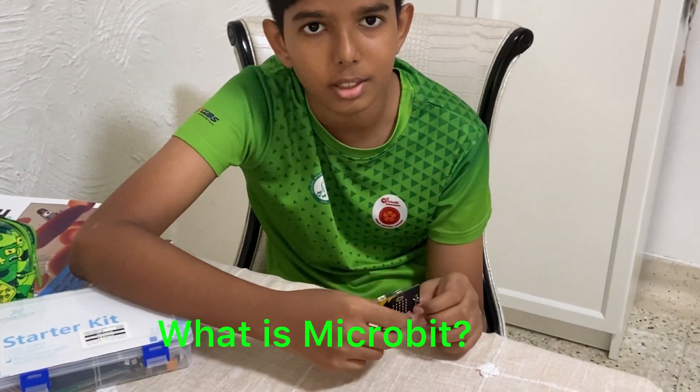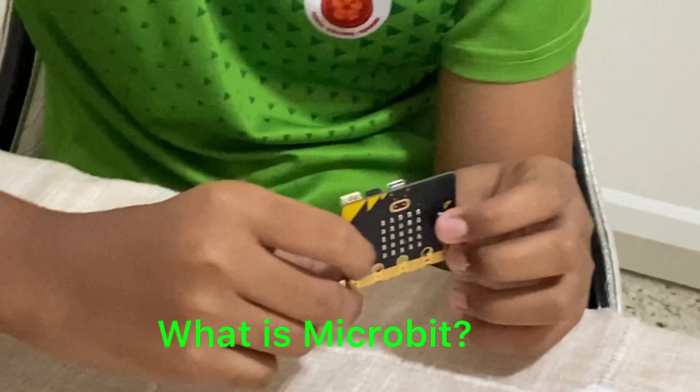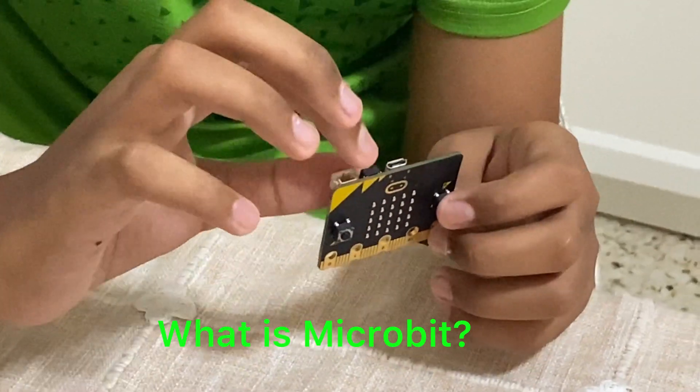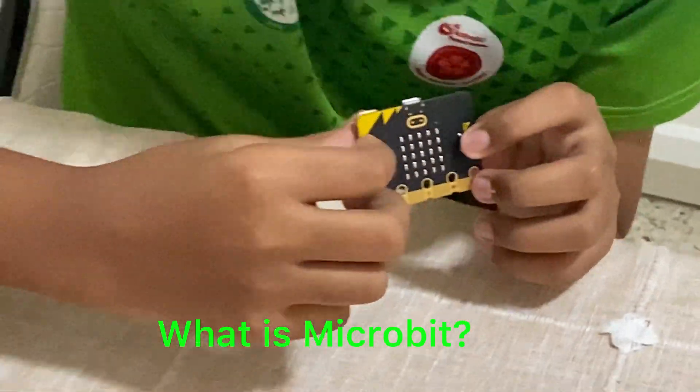This is a microbit. This is what we call a microcomputer. It's basically a computer that can do much more things, and some things that normal computers cannot do.